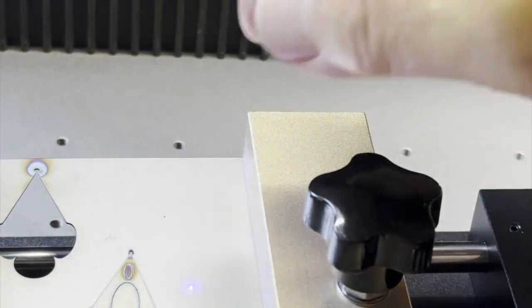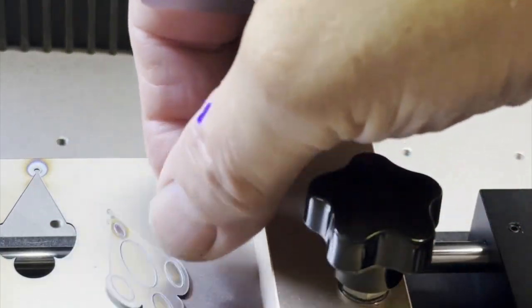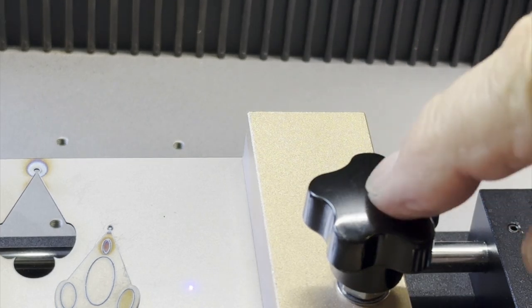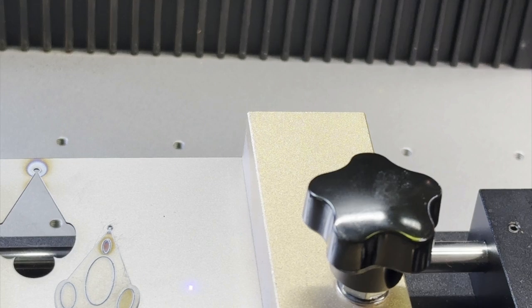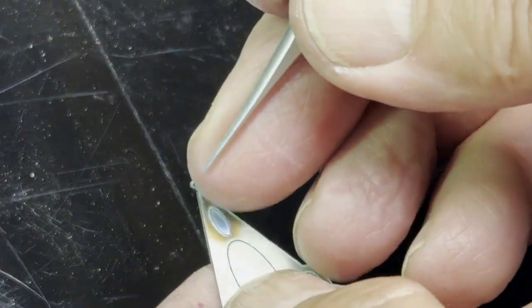That worked really reasonably well. I suspect this cutting process would be improved when they can get a wobble function incorporated into the software for cutting — that would increase the kerf size and make it a little easier to cut through thin metal like this. But all in all, not too shabby. With a little luck we can punch these out.